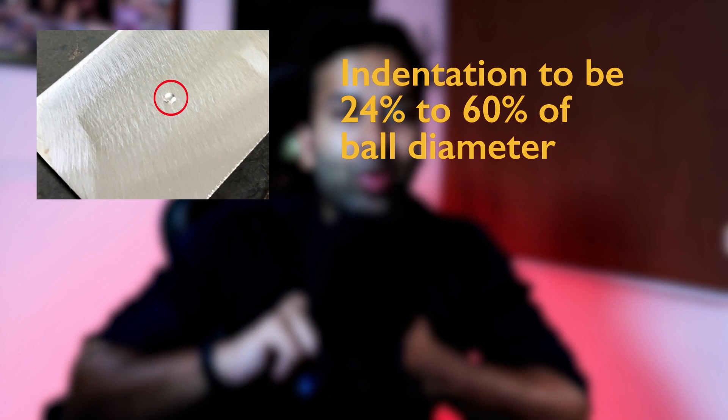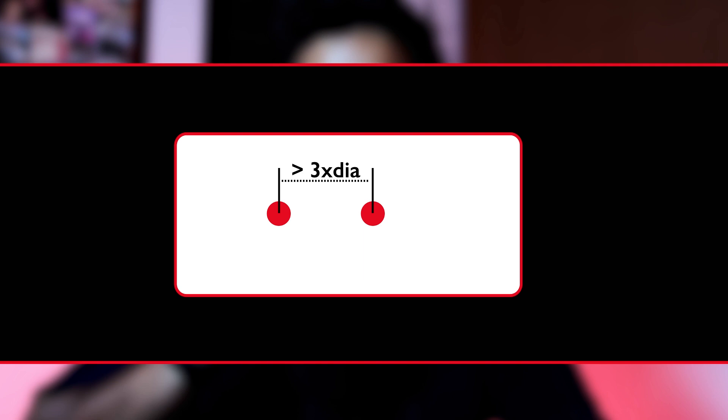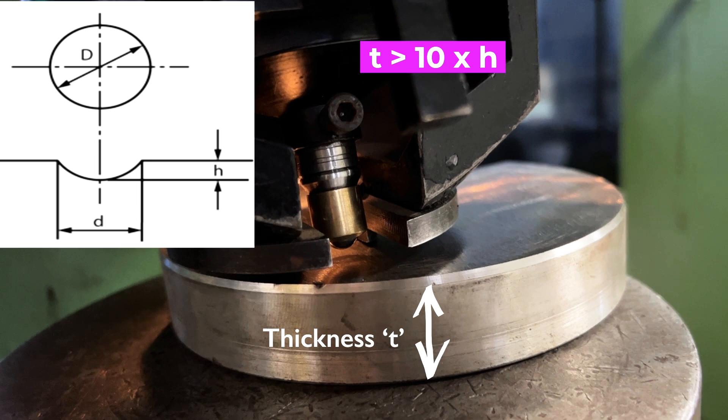To ensure accurate results, three conditions are to be checked. First, the indentation diameter should be within 24 to 60 percent of the ball diameter being used. For multiple readings on the sample, the adjacent reading should be at least three times the average diameter of the indentation. Finally, the thickness of the sample should be at least 10 times the depth of the indentation.